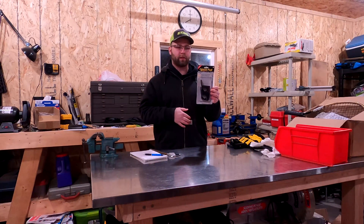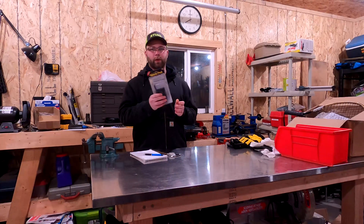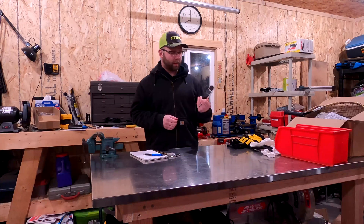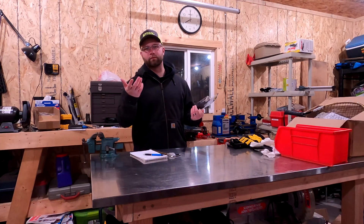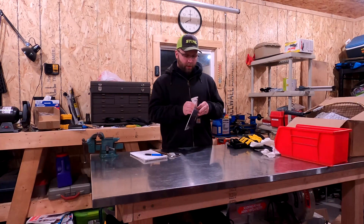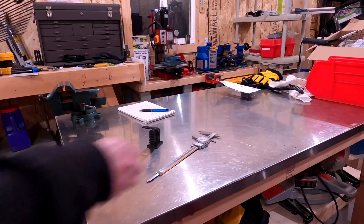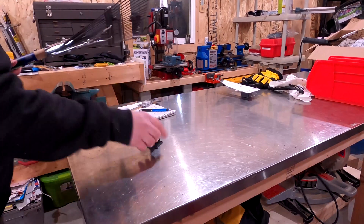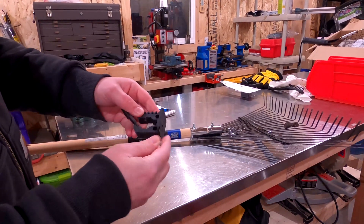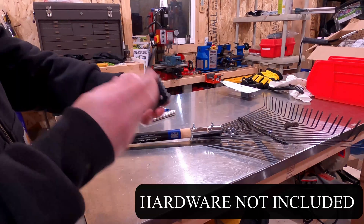I'll put some links down in the description where you can pick these up on Amazon. They also sell on their website, but Amazon is the same price, and if you're a Prime member you get free shipping. They are made in the USA, which is important to me. Just to give you an idea of how these work — there's a square on the backside for your screws, and you tighten them down onto whatever you're securing.